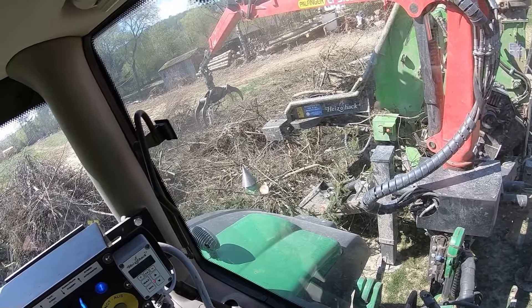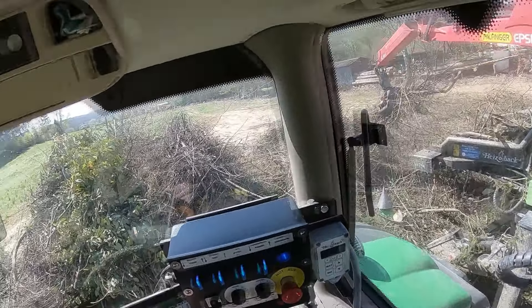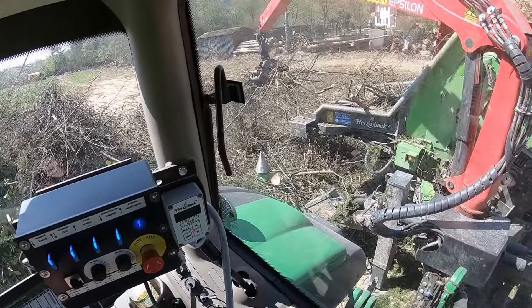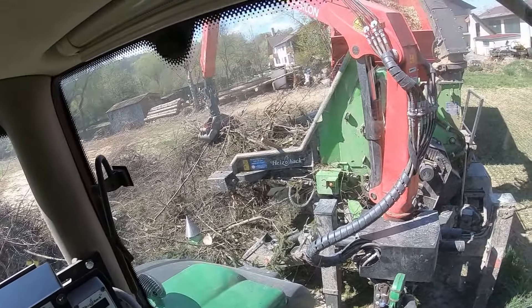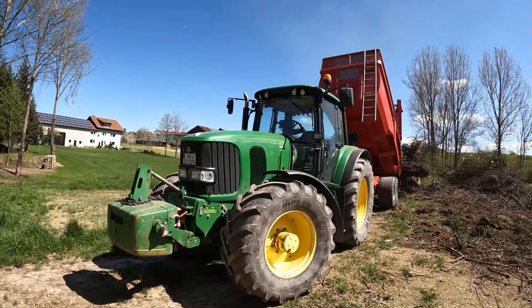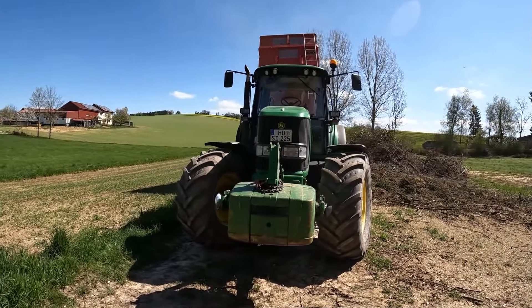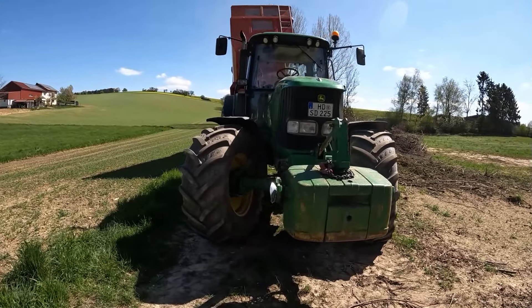Da ist ein Pfeilfinger-Epsilon-Krone verbaut. Und im Hacker habe ich hier so einen Reisighaufen, den wir wegzahgen haben. Hier der Smart-Fahrer ist ein Krampe, da mit einem John Deere 660-20, noch ein älterer halt. Und ich bin hier halt am Hacker.